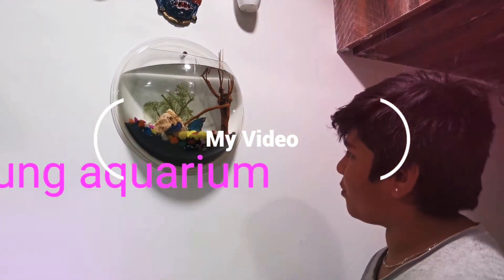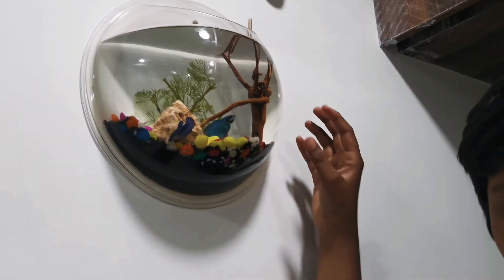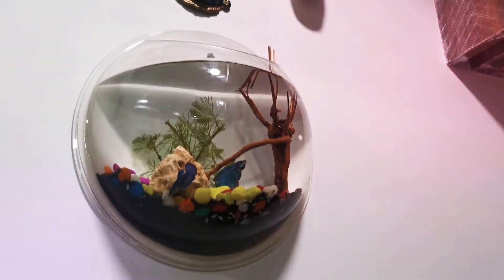Hello guys, this is the Wallhug Aquarium. This is totally imported — this is from Malaysia. We will import it.